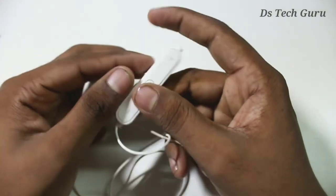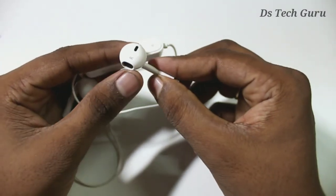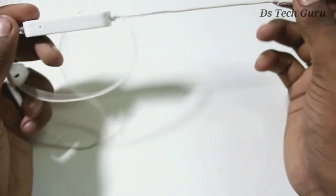This is charging here. We will press the volume down and the volume down, and press the power button. This is a little wire.